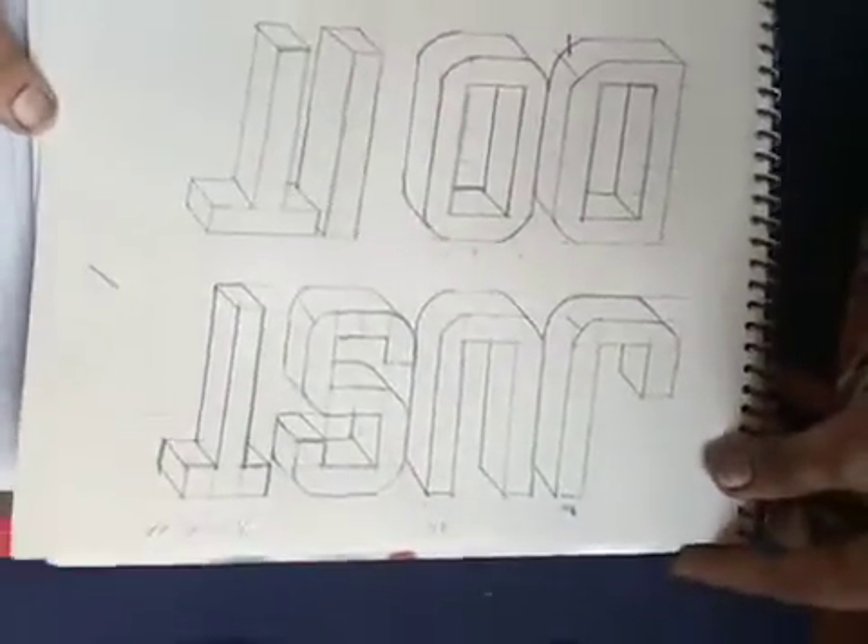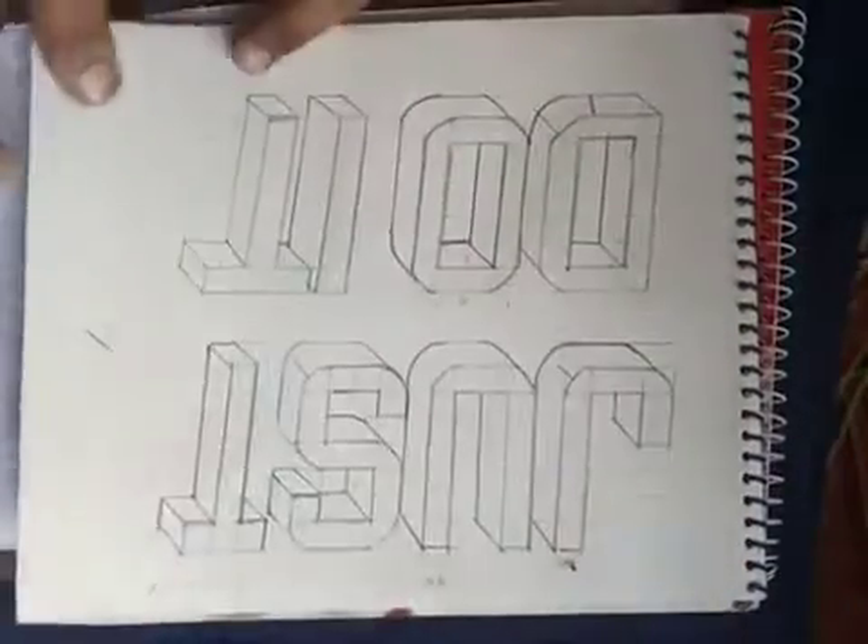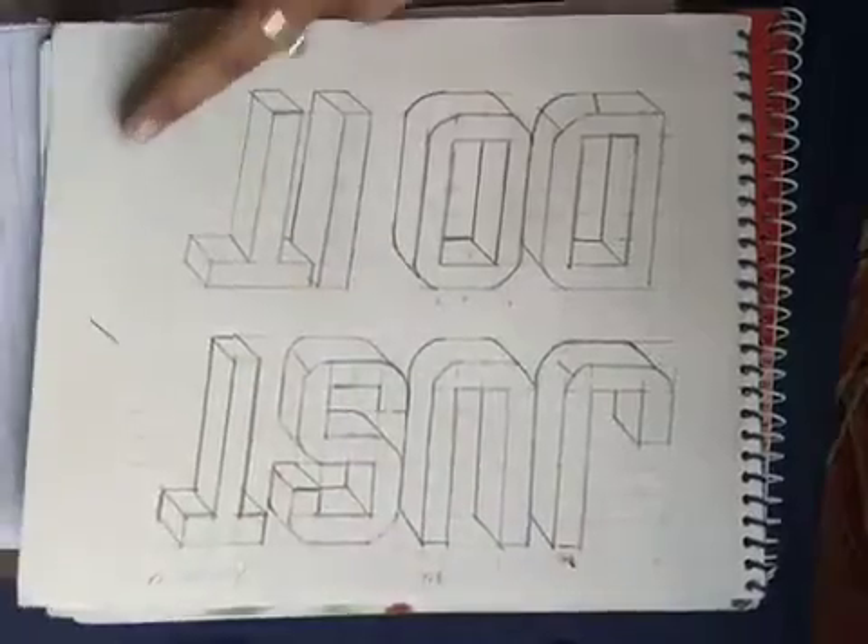Ninth class topic it was. Just do it, make it and shade it, and send it — that's what you would get.